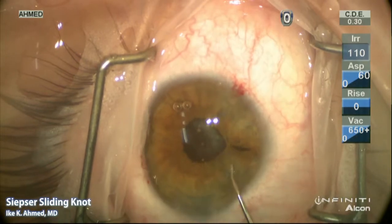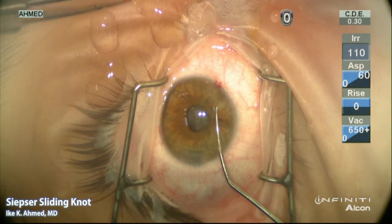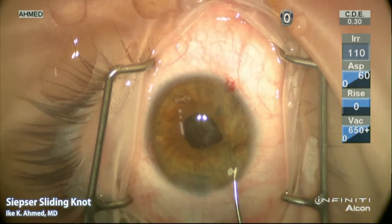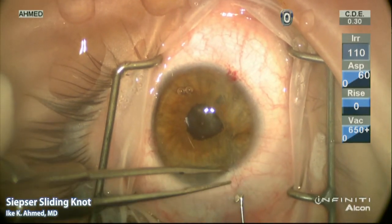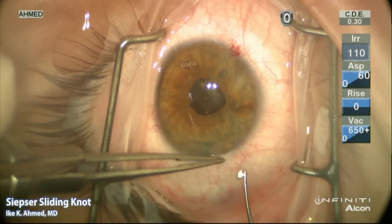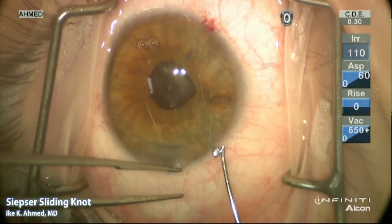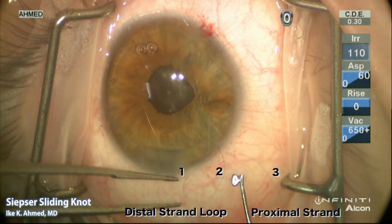A Kugeln hook is placed through the paracentesis of the proximal strand, and the distal strand is then grasped with the Kugeln and brought out through that proximal paracentesis. You'll see how the distal strand forms a loop adjacent to the proximal strand. It's very important to have the suture thread oriented correctly — the distal strand loop has positions one and two noted, and the proximal strand is position three.